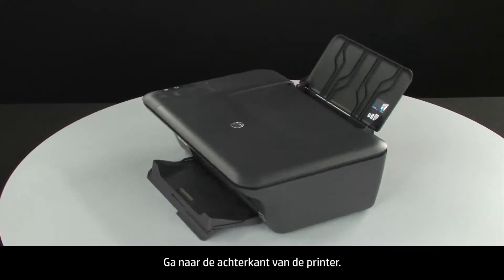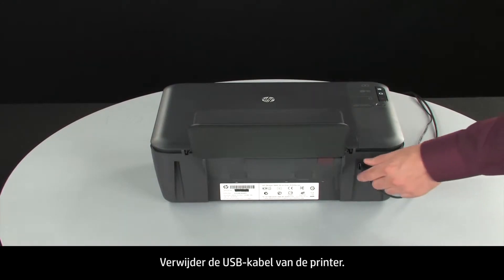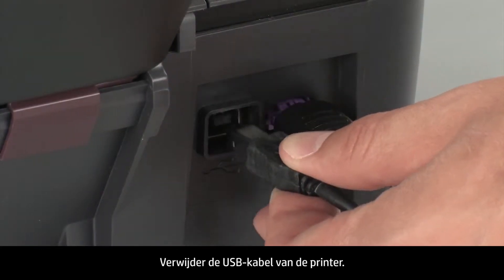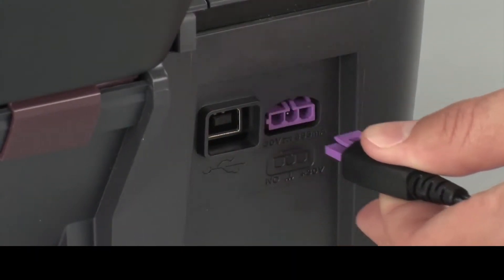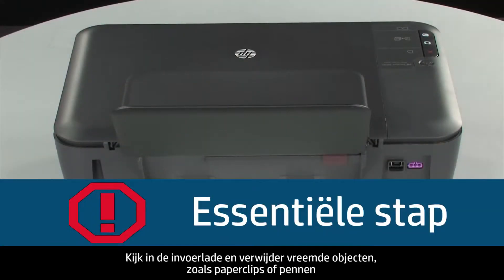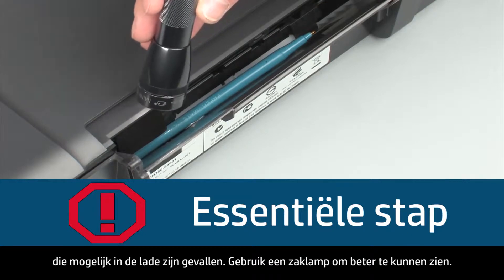Turn to the back of the printer. Remove the USB cable from the printer. Unplug the power cord. Look inside the input tray and remove any foreign objects such as paper clips or pens that might have fallen inside.